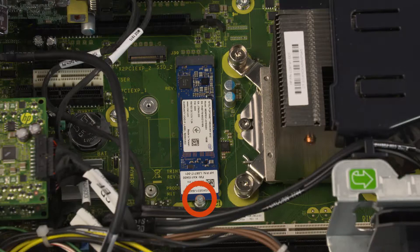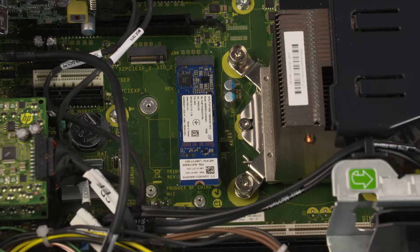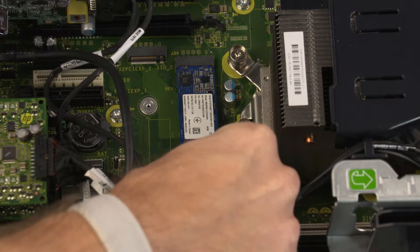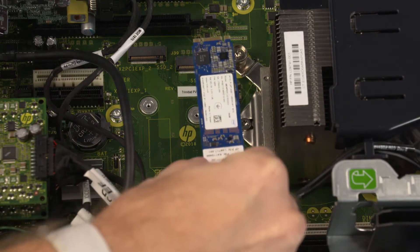Remove the 3 mm P1 Phillips-head screw that secures the solid-state drive to the system board and allow it to release to the spring tension position. Grasp the solid-state drive by the edges and pull gently to remove it from the slot on the system board.